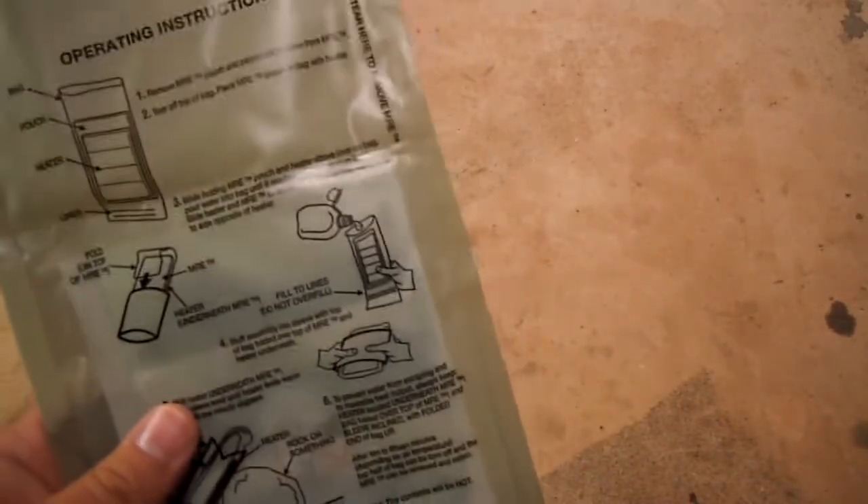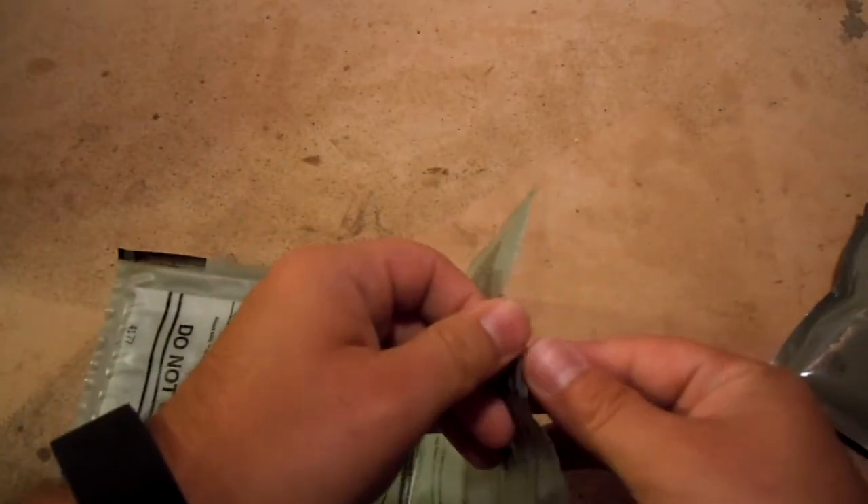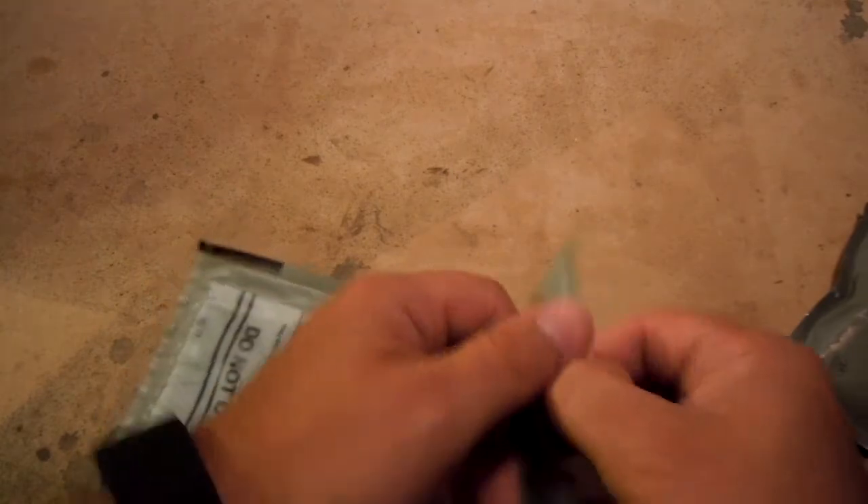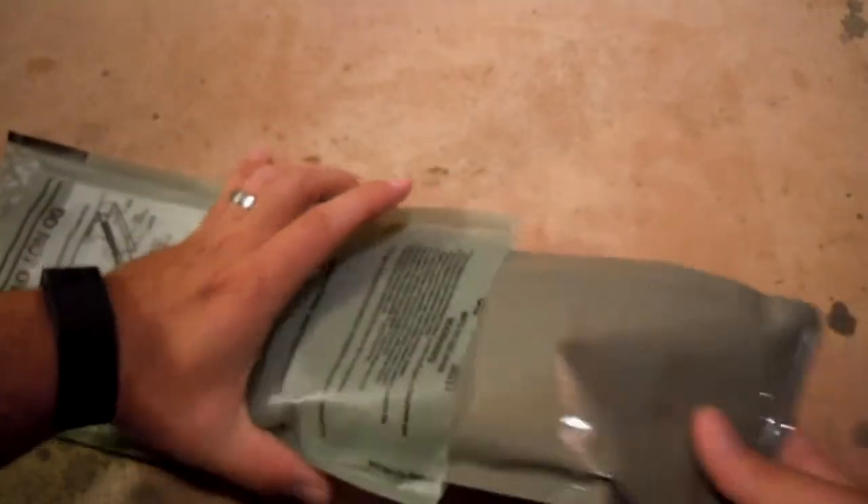I'm going to throw the cheese spread in there just so we have a nice warm cheese spread. And because we have tortillas, we're kind of making like a taco sort of deal. We'll probably put the tortillas in there too. Although tortillas do tend to lose their pliability a little bit. We're going to warm them up because I like a nice warm tortilla anyway. Just for the purposes of the package, we're going to adjust our entree in here.